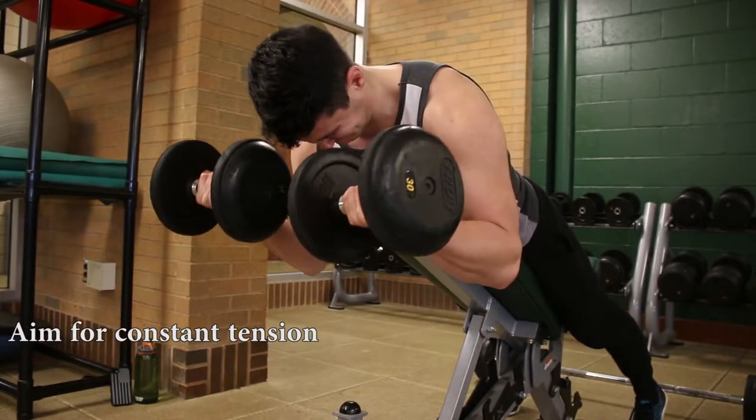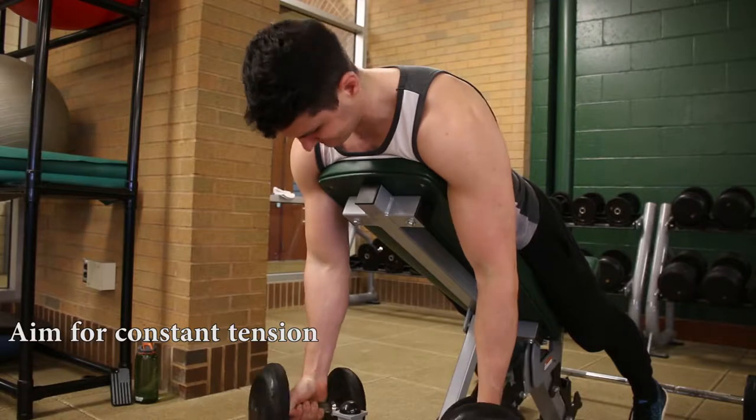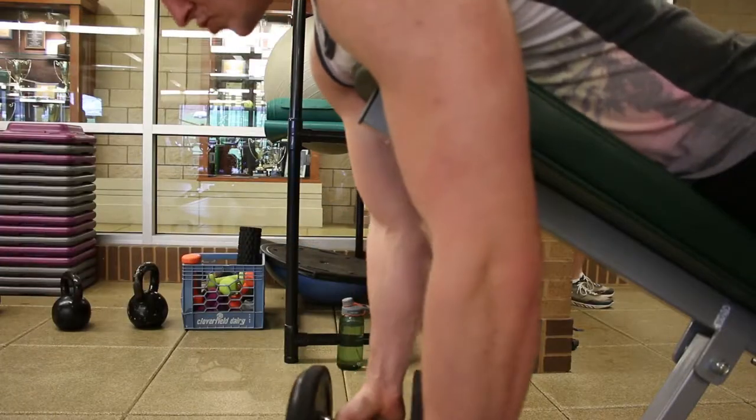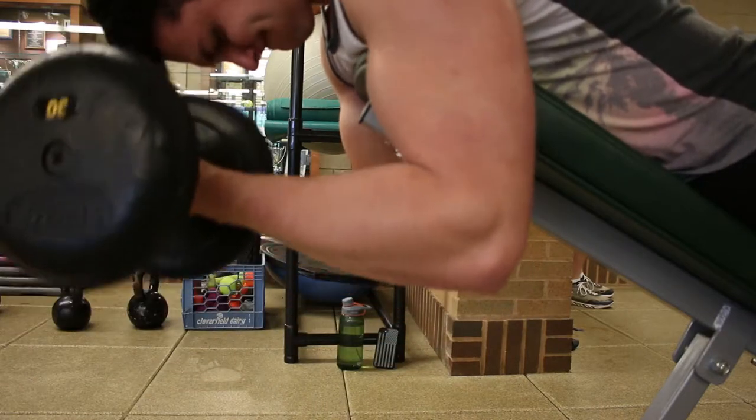Good morning guys, it's Saturday, it's the weekend, and it's arm day. We're going to go in there and hit biceps, triceps, and shoulders. We are back with yet another arm day and I'm going to be putting a ton of tips up on the screen, so make sure you're paying attention because I'll be throwing them at you pretty rapid fire.